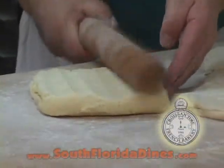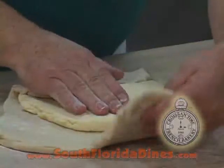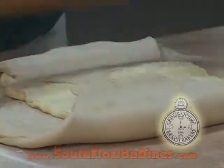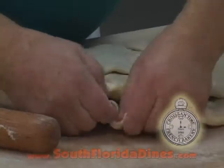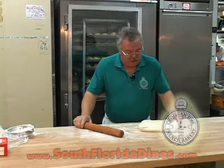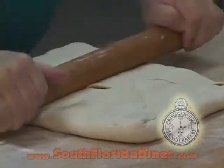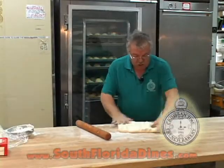Then we're going to put down the butter. You have to make sure that your dough is going to cover the butter on both sides. And then we just press down a little bit, and then we process the same on this side. You just take this as a process, and you push it down. And at this time, you're going to have the butter all over your dough.